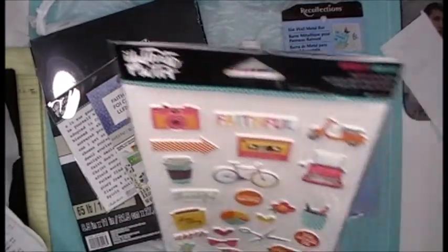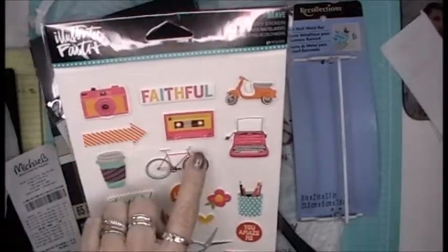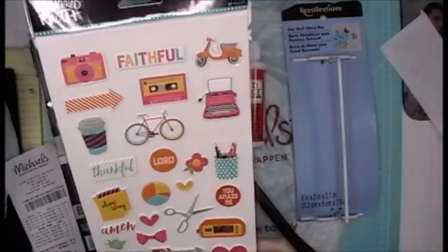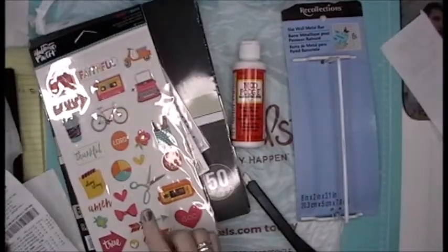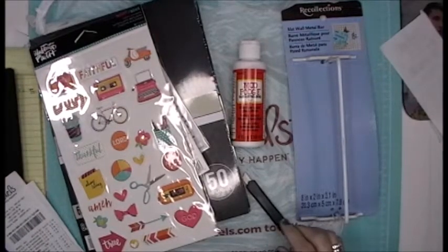This was also in the faith section — 'Faithful.' I loved everything about these and I'm thinking tiny embellishments. I'm going to start playing small and I thought these would be amazing. These puffy stickers were $1.97.